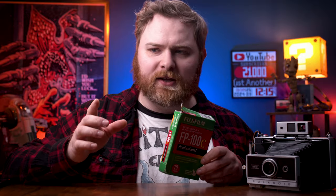Let's shoot some FP-100C, but more specifically, not really just me — how about friends across the country even? This could be crazy. Let's get into it.